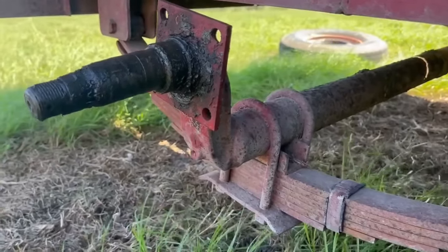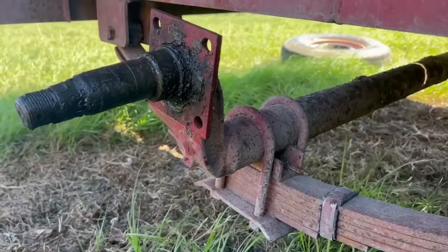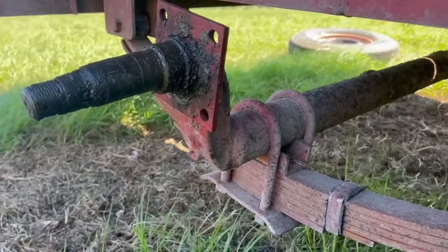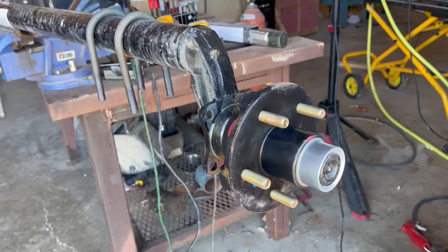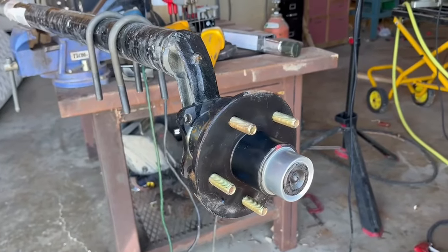So I'm going to show you today how I'm going about changing this axle. This is a three and a half ton axle, but the process is pretty much the same for a seven ton or eight ton axle. I've got a new axle, so we're going to get that ready and then remove this one and install the new one. Bear with me — there's a lot of wind noise today.